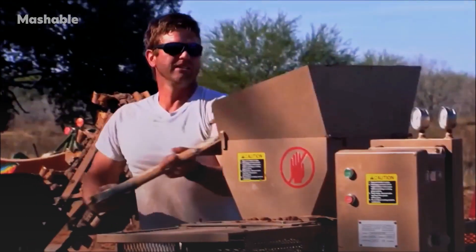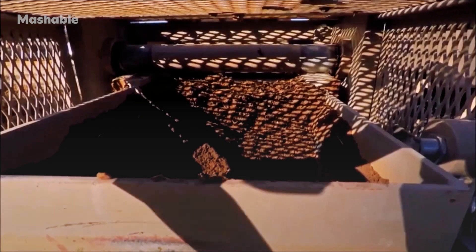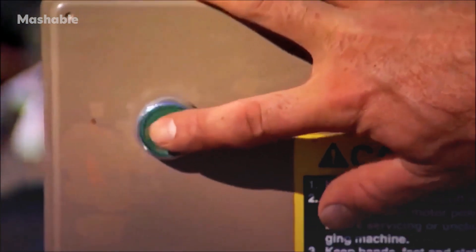My name is Ryan Runge. I own a company called Advanced Earthen Construction Technologies in San Antonio, Texas. This company has been building compressed earthblock machines for almost 33 years.